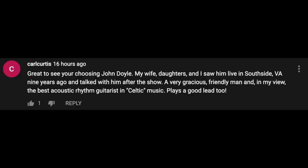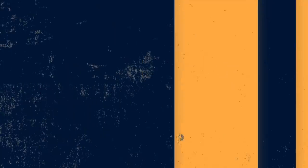The next comment comes from Carl Curtis: 'Great to see you're choosing John Doyle. My wife, daughters, and I saw him live in Southside, Virginia nine years ago and talked with him after the show — a very gracious, friendly man and, in my view, the best acoustic rhythm guitarist in Celtic music. Plays a good lead, too.' What an awesome story, Carl. What a treat to not only see John live but also get a chance to talk to him after the show — sharing a little conversation with one of your guitar heroes.